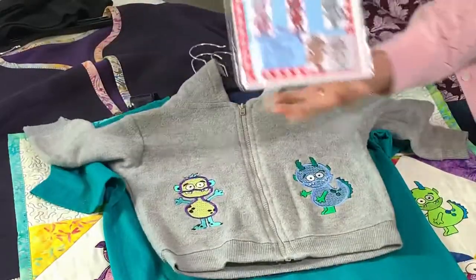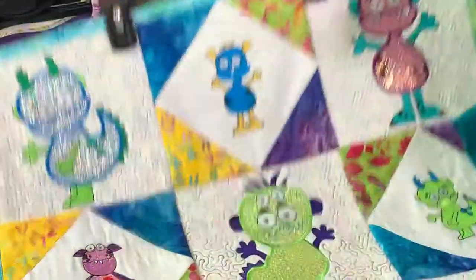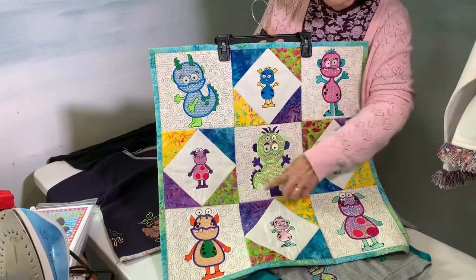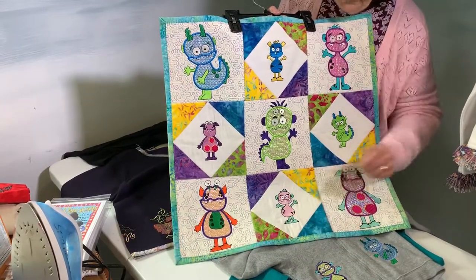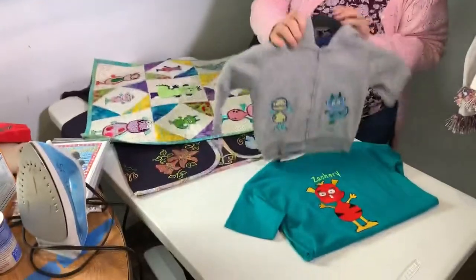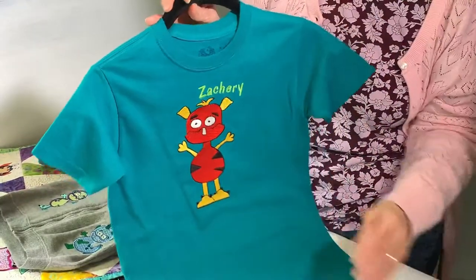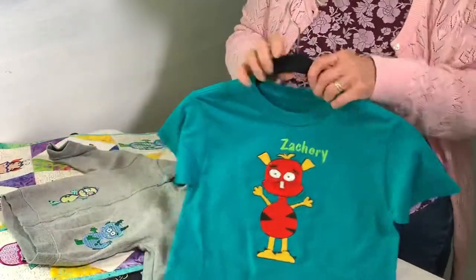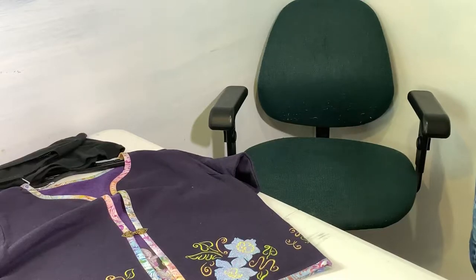This one is called Sparkly and Sweet Monsters — they're not really monsters. Here's a little quilt. The directions and all the stippling designs come in the packet. They come with Angelina film versions and also regular fill with full stitching. I've got this on a little bitty sweatshirt and it's so cute on the back. This sample was made for my grandson Zachary, who is about to turn 14. I really don't know how they got so old.